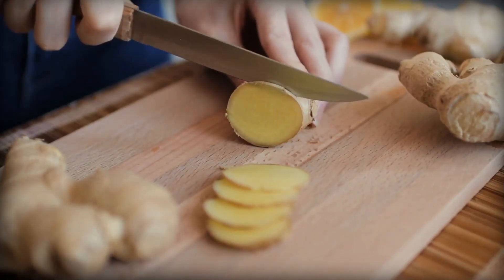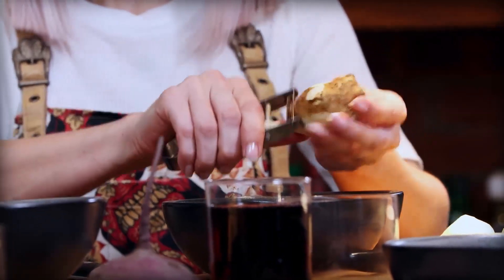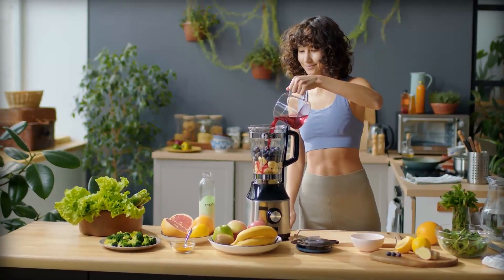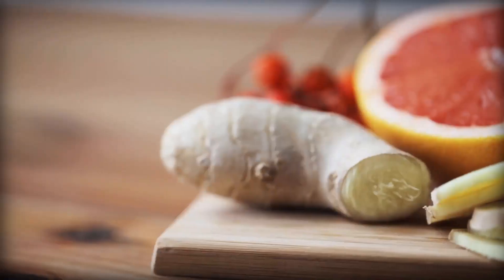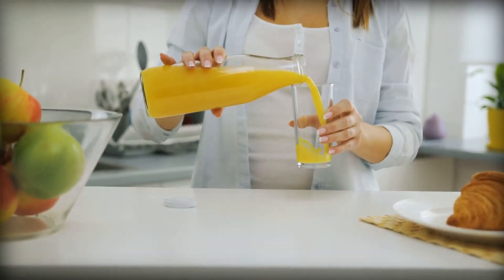Second tip: add some ginger. Ginger is a fantastic ingredient to add to your juice, as it has a refreshing and slightly spicy taste that can enhance the flavor. It also has anti-inflammatory properties and can help improve digestion. A little bit of ginger goes a long way, so start with a small amount and adjust according to your taste.